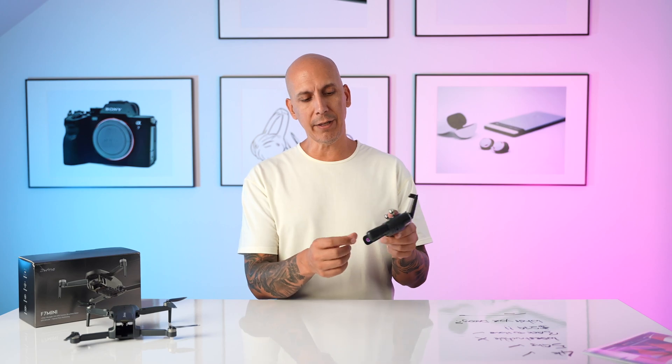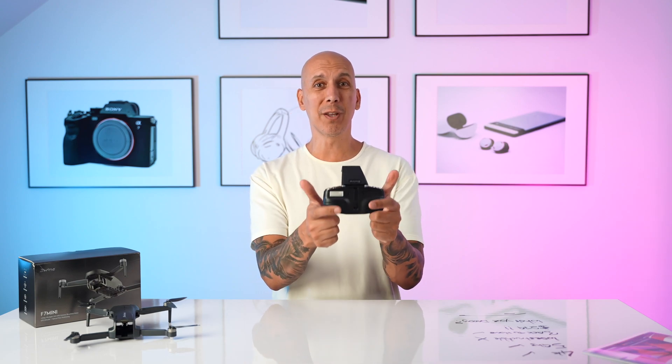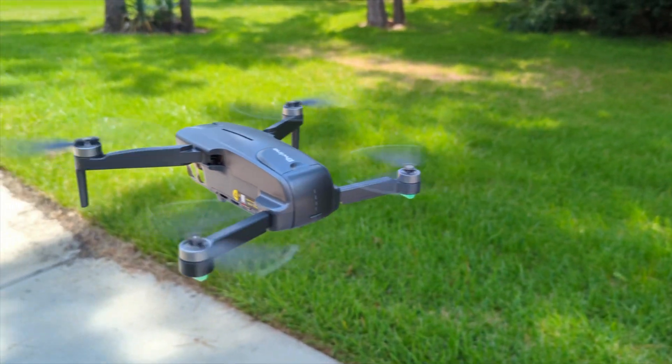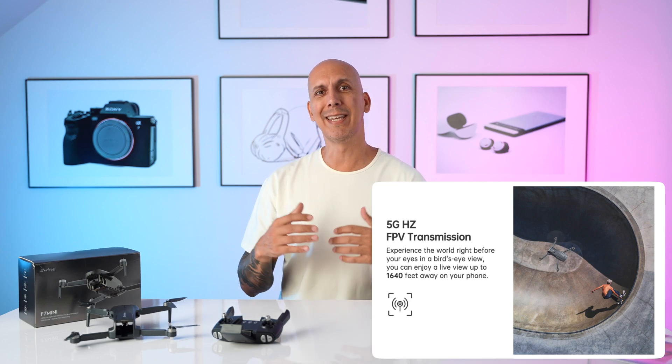It's super easy to get going and use. The controller has some nice features — on DJI's you slot your phone in on the bottom and look at it down below with controls above. On this, you slot it in on the top, which makes way more sense because when you're holding and controlling, your screen is right there and your hands are underneath. Just don't cover the antennas at the top. When flying, trees caused me a few problems with GPS signal, but the second I got away from trees into wide open spaces, it did much better. You're not going to fly this a mile away and stay in range, but 100 feet or so is plenty.